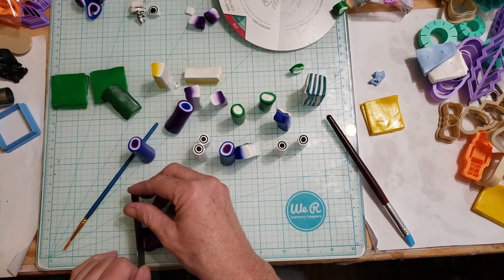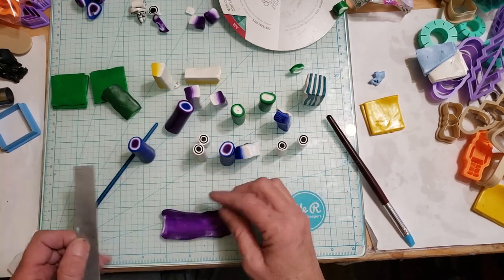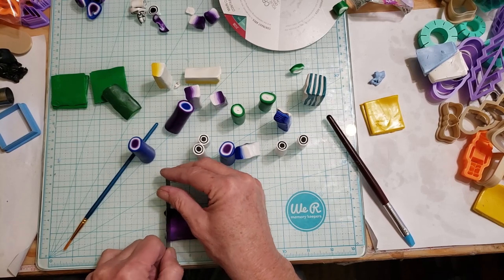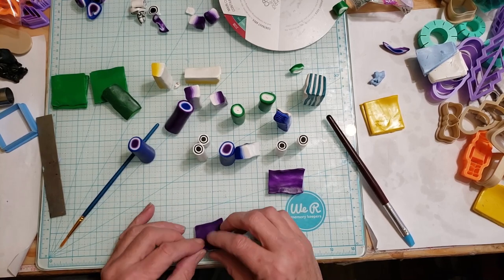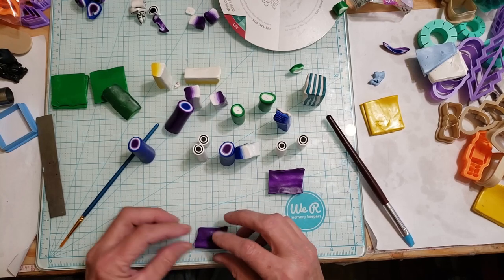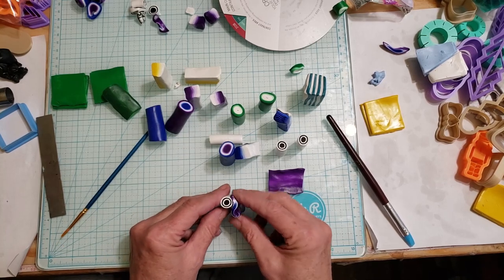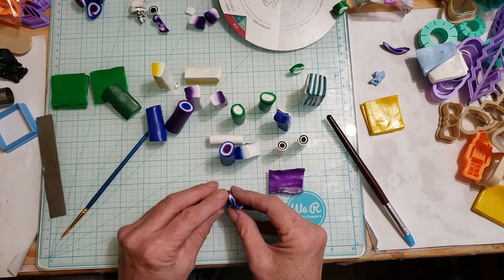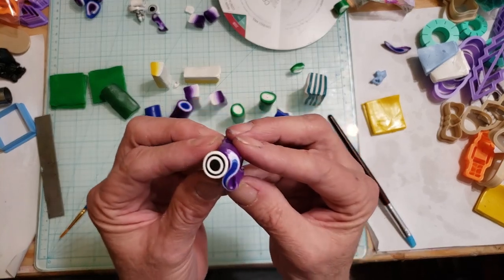It looks weird, and you can follow along with this or just take it as an idea and run with it — which is probably better because I will confuse you if you do exactly what I do. We're going to roll that up like that, roll it on itself — that should be one and a half. Then we're going to roll this side around the black like that, giving us a cool little design.